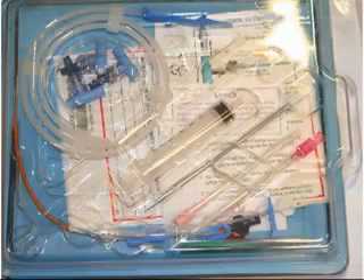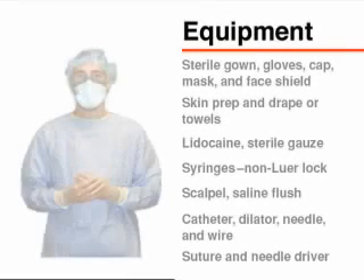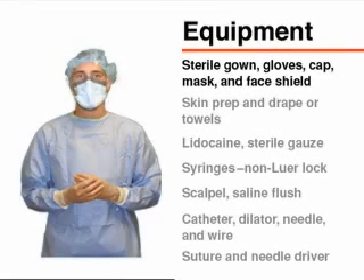To assure that there is the highest level of sterility, the operator should wear a sterile gown and gloves, as well as a surgical cap, mask, and face shield.